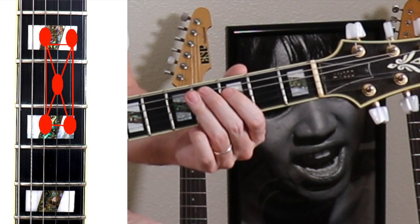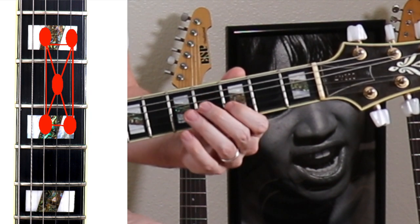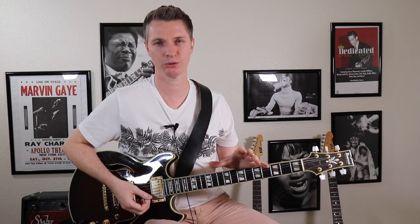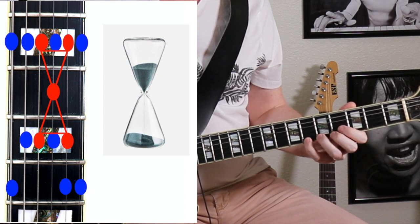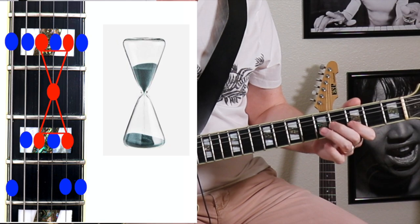In this position I would have the flat seven, root, major third, fifth, and sixth of G Mixolydian. Now the great thing about this little five-note grouping is it's right in the middle of the pentatonic box you've already been playing. So G pentatonic here — our little five-note shape, our hourglass, is right here, right inside of it.